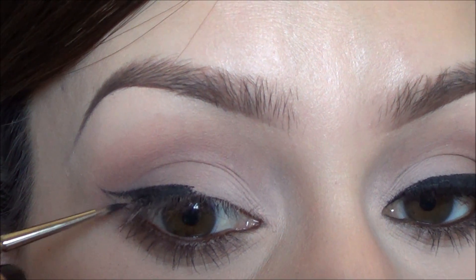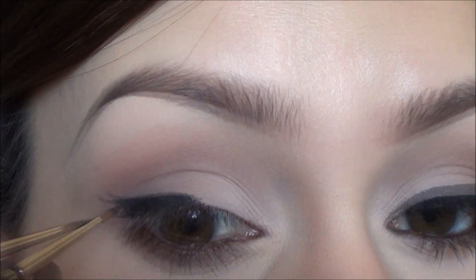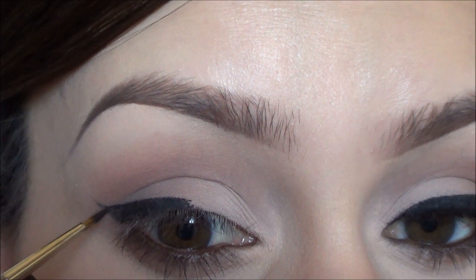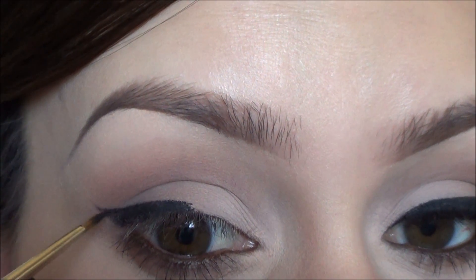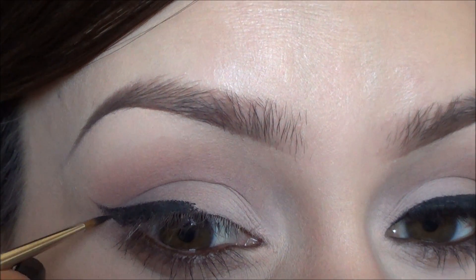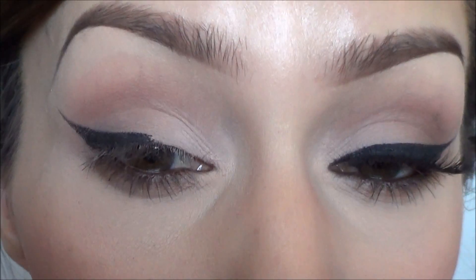Then I just fill in that wing at the end so I can see how it's going to look. Eyeliner is something you definitely have to practice — the more you practice, the easier it'll get. I'm just extending it a little bit more because I want it a little more dramatic.